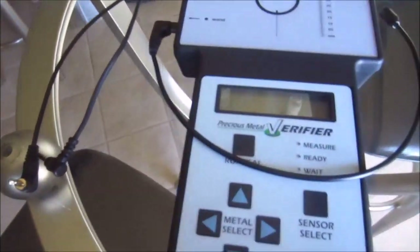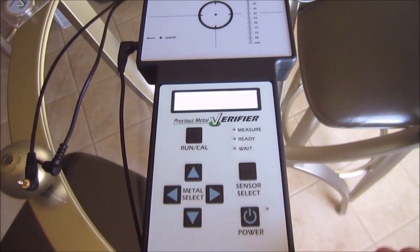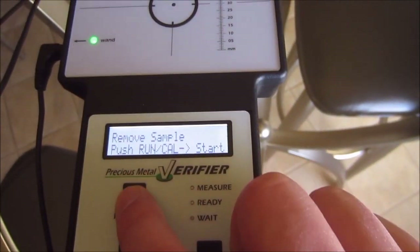Let's get right into how you turn it on — goes like that — and you just press run/start.